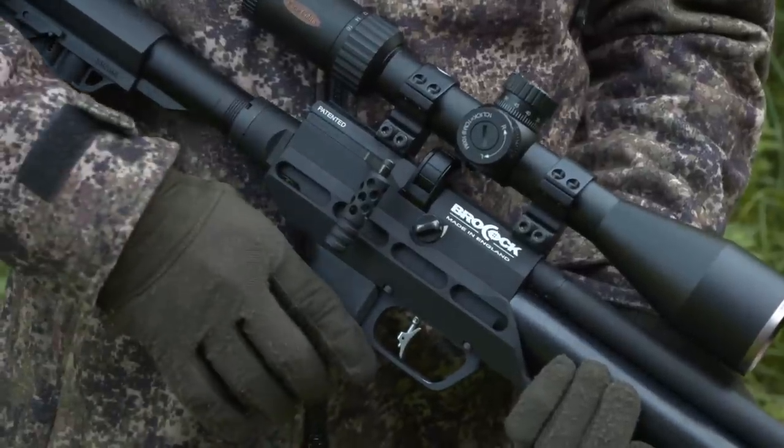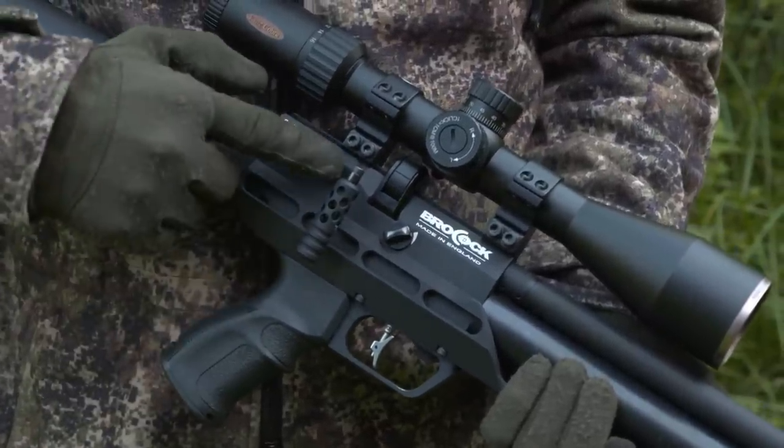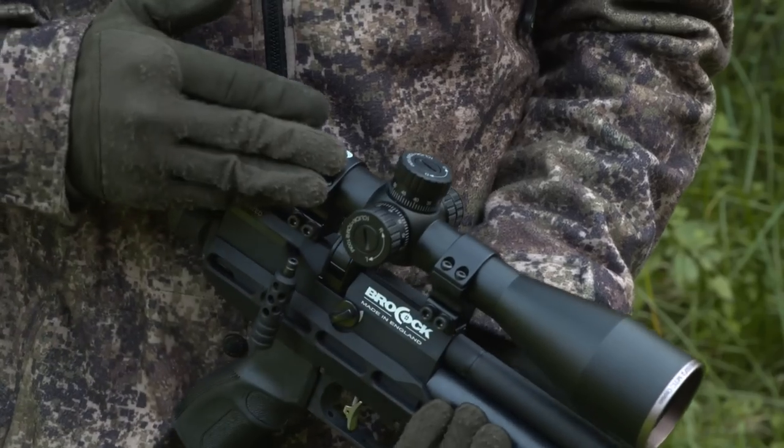The gun I'm using for this afternoon's session is the Brocock Concept XR. It's got a couple of really nice new tweaks — an extended drop-down side lever handle now which makes for a really good grip, and it's also got more of a match-type trigger blade. It's .177 sub-12 ft-lb, and I've paired it with the MTC King Cobra, which is also a relatively new piece of kit to me. This one seems to be a very early model, and I think it's got a not-as-fine a reticle as you will see on the production models. Nonetheless, both pieces of kit have been giving a great account of themselves on the range, and I'm really looking forward to properly putting them through their paces this afternoon — so that's enough chat, let's get into the hide.